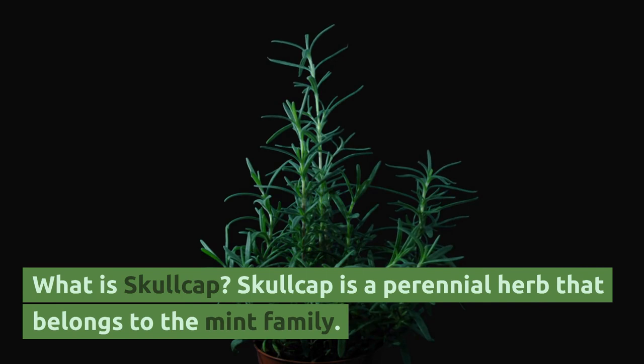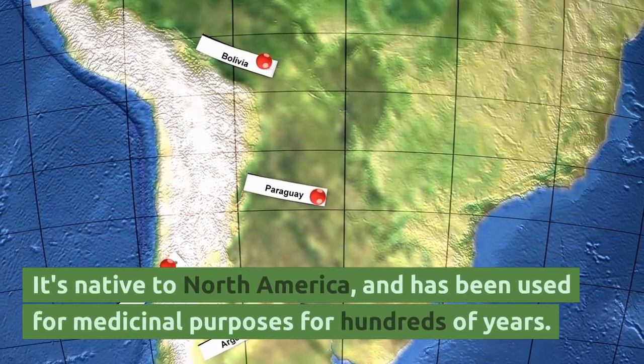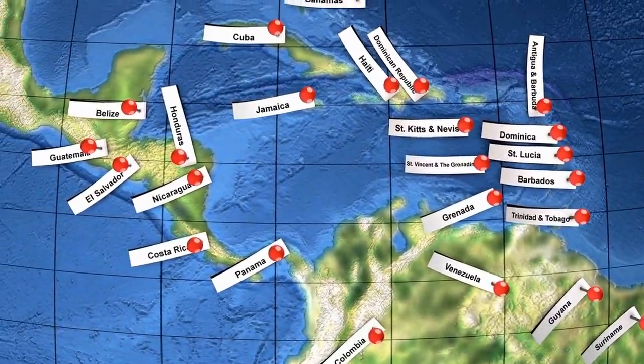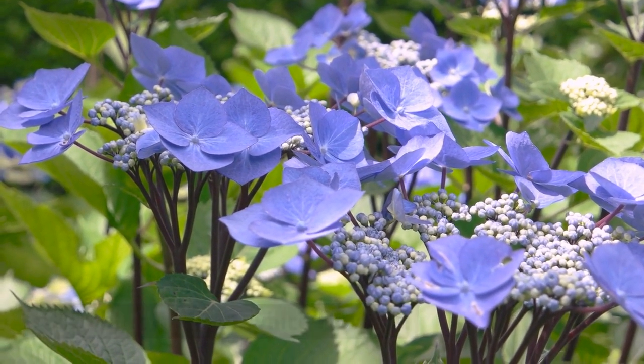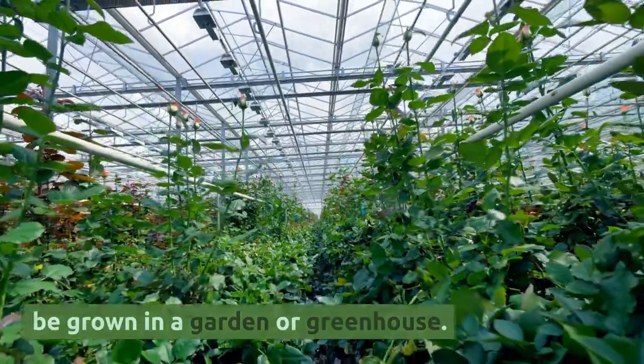What is Skullcap? Skullcap is a perennial herb that belongs to the mint family. It's native to North America and has been used for medicinal purposes for hundreds of years. The plant grows up to two feet tall and produces small blue, pink, or white flowers. Skullcap can be found growing in the wild, or can be grown in a garden or greenhouse.